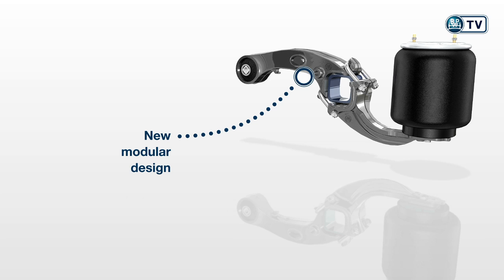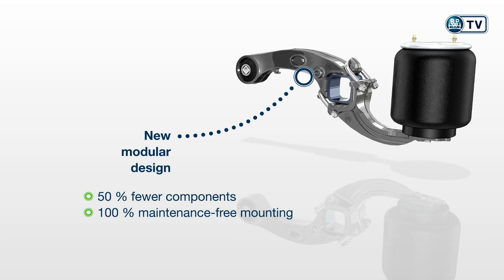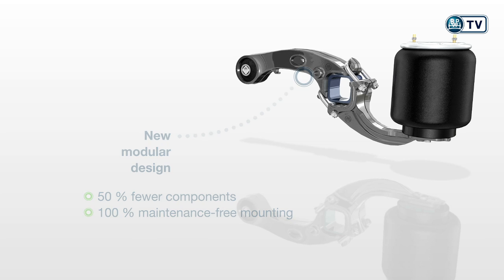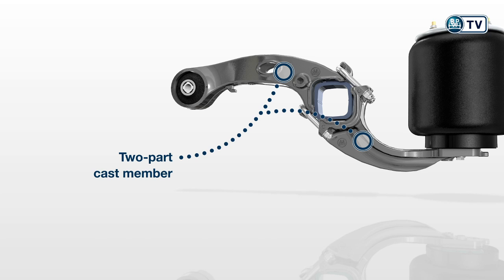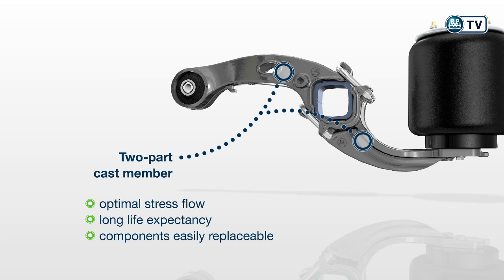The basis is the new modular design with 50% fewer components and 100% maintenance-free mounting. The two-part cast member is bolted on diagonally, ensuring an optimal stress flow and therefore a long life expectancy. A further bonus: the components are not welded and can therefore be easily replaced.